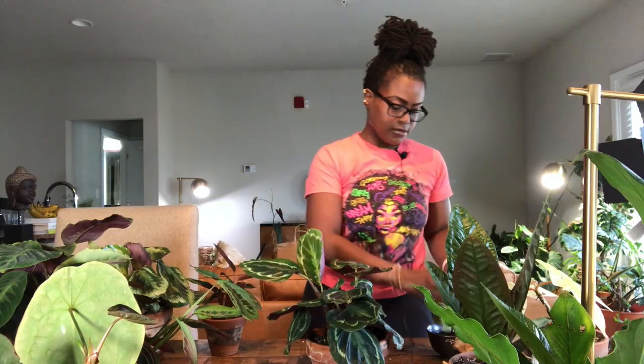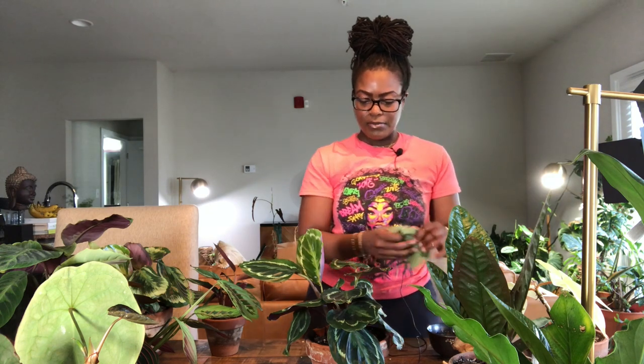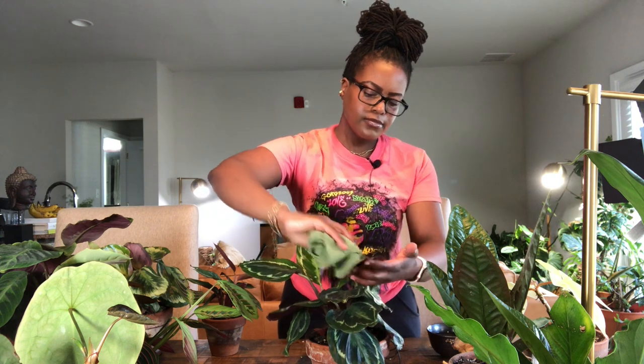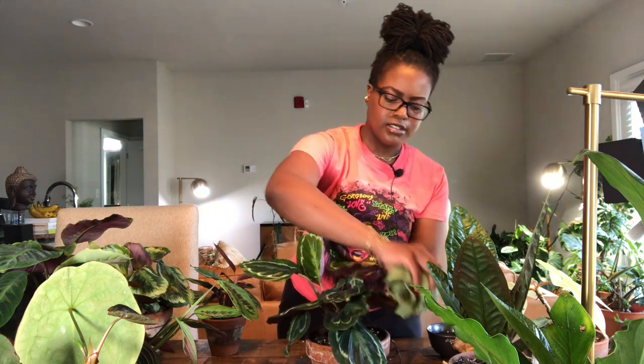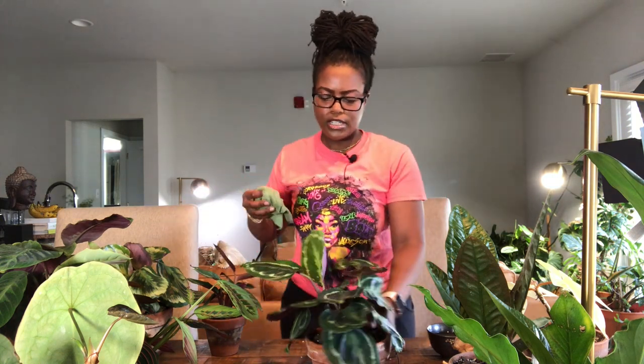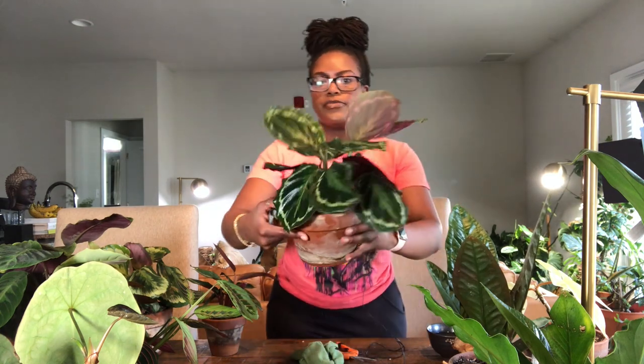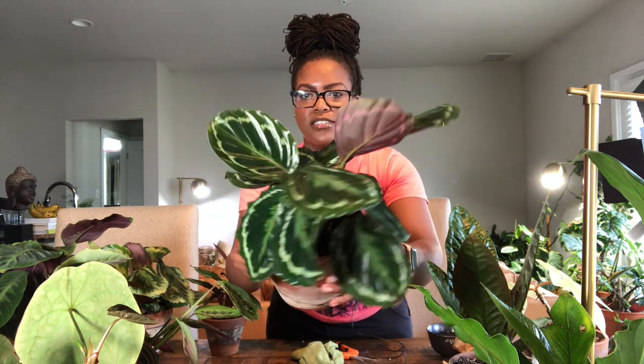The medallion is one of the biggest dust collectors in my collection — this plant collects so much dust on the leaves. I'm always having to make sure these leaves are dust-free so they can grow well. I noticed this was one of the prayer plants I had to move closer to the window, and that's when it started putting out leaves. So if your medallion isn't growing and all your other conditions are great, try moving it just a tad closer to the window — don't go crazy because you can easily burn these plants. That looks nice and shiny now — beautiful!